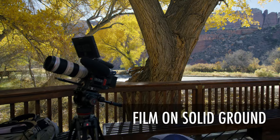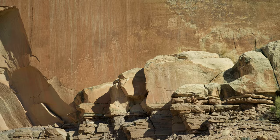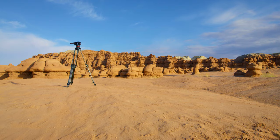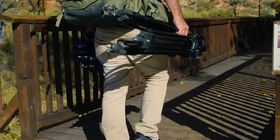Film on solid ground. As you can see, I'm filming on wood — every time someone walks, the tripod shakes. You can physically see the camera shaking. Each time I walk, you're seeing that wobble. That's not because it's a bad tripod, it's because you're not filming on solid ground. Whenever you can, film on solid ground — sometimes you have to film on sand or gravel, but get away with it when you can.